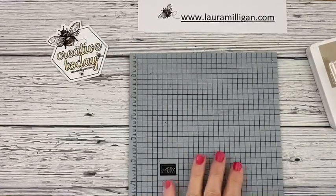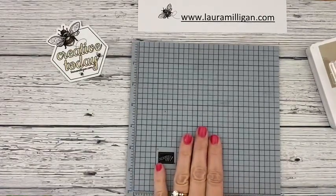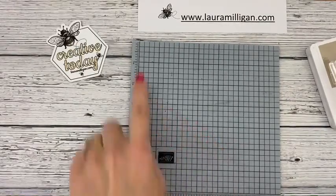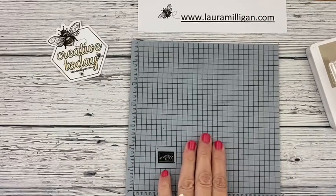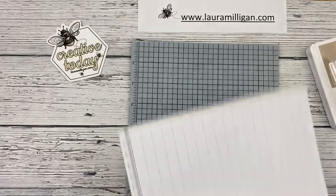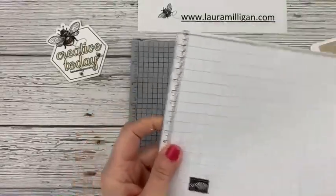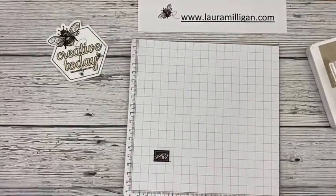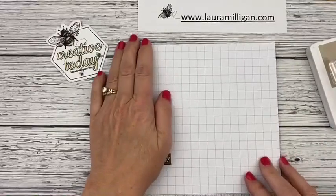Anytime I'm using a photopolymer stamp set, I like to use this deluxe foam mat. This is actually an accessory that goes with the Stamparatus, but I like it because it has measurements here. It's laminated and it just gives a little bit of an extra cushion when you're using photopolymer stamps. And then I have this little grid paper — this also is made for the Stamparatus. I just like to tear one of these off and put it here and stamp on that, so that if I want to check if I've got something inked well enough, it's here and ready to go.